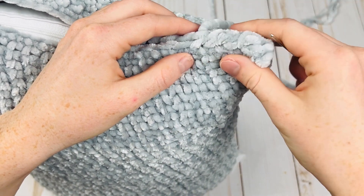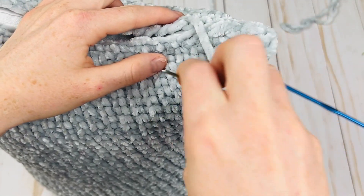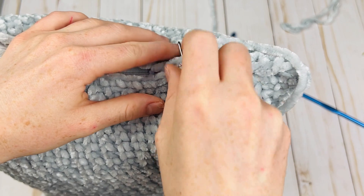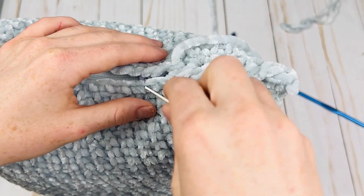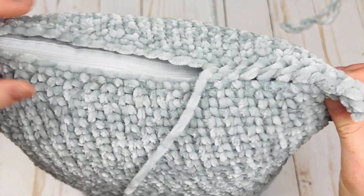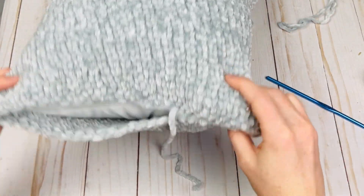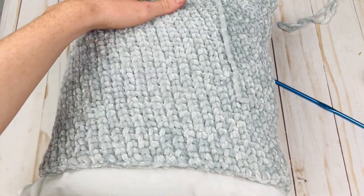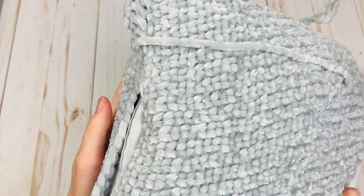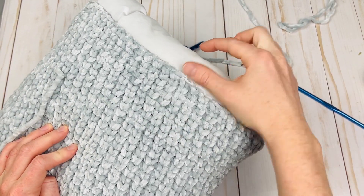You can also use an invisible join or even crochet them together if you prefer not to sew — really anything works as long as you like the finished look. You'll just keep pinching it together as you go, which will give you a nice corner. Once we finish, we can push it down into the corner a little bit more. Once you finish your remaining rows and have enough overlap, do the same exact thing on the other side.